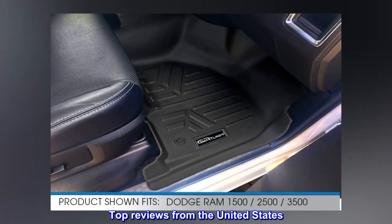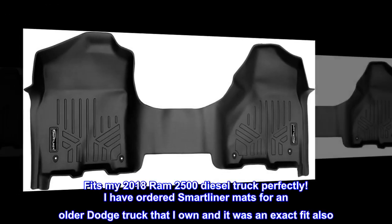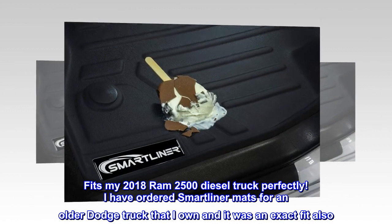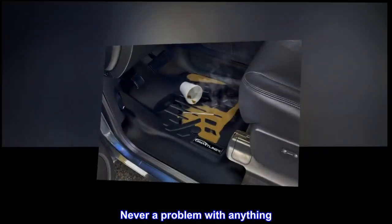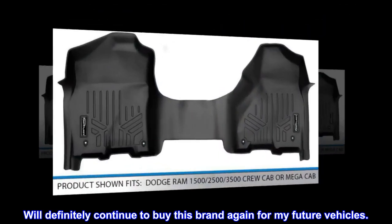Top reviews from the United States. Love these mats — satisfied buyer. Fits my 2018 Ram 2500 diesel truck perfectly. I have ordered Smartliner mats for an older Dodge truck that I own and it was an exact fit also. Never a problem with anything. Will definitely continue to buy this brand again for my future vehicles.